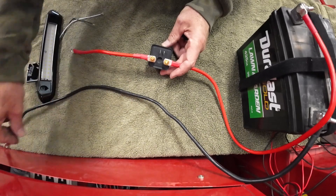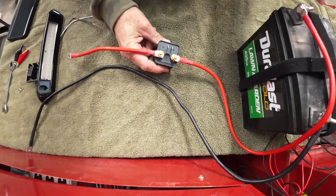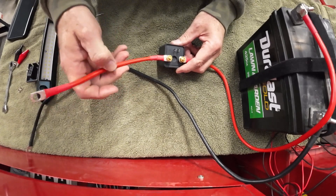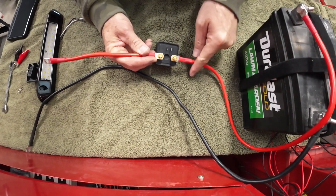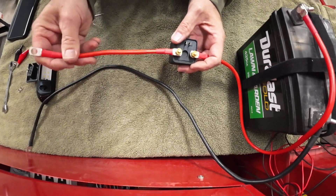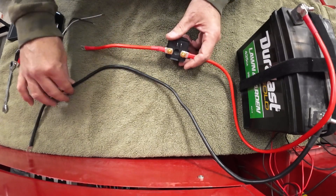We have a negative wire coming off here. Basically the relay — this is going to be our load wire, the wire that actually does the work. Let's say we're connecting this to a switch controller or a small compressor. We're running this wire off the positive, it goes into one side of the relay, and then we run the other wire out of the other side of the relay to our compressor. In this case, we're just going to use a light.